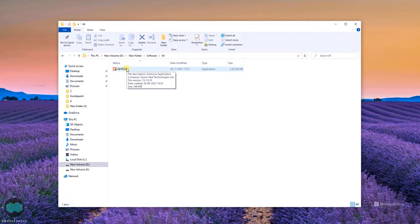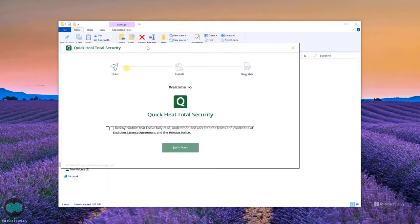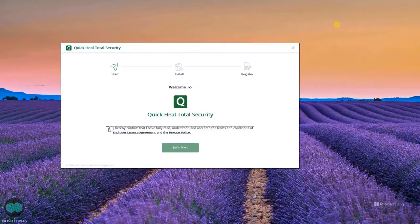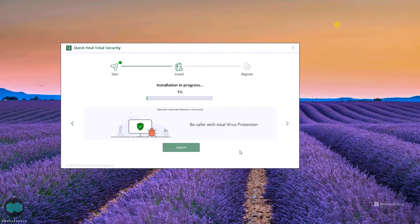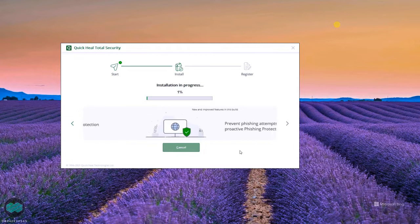Here you will get the EXE file — just double click on it and this window will appear. Click on 'I hereby confirm' and then select the installation path. By default the C drive is fine. Then press Continue — this might take a little more time to install the software.